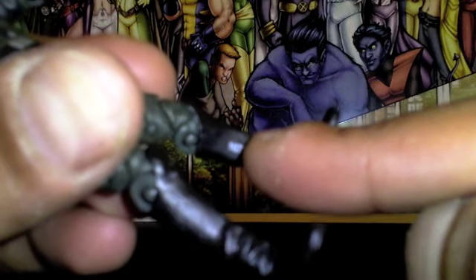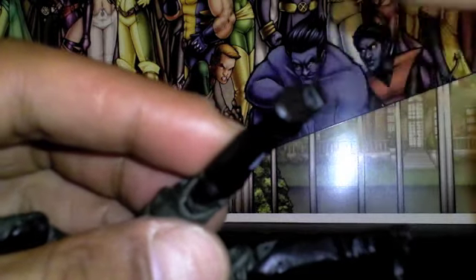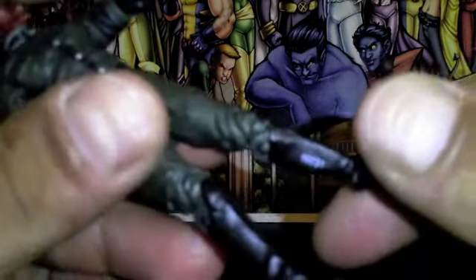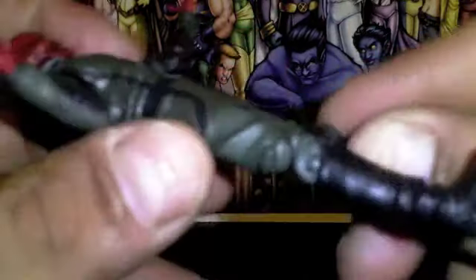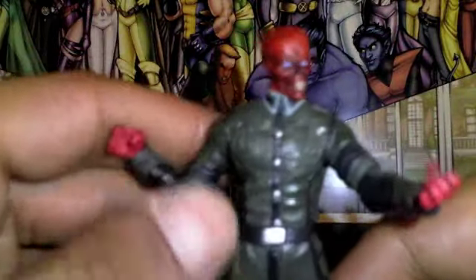That's stupid though — why would they put the number right there? I just noticed that. Put it at the bottom of the foot where you can't see it. Unless you can tell the difference between the Marvel Universe and the movie series ones, there's no reason to put a number right there for everybody to see — like, hey, he's number 10731.